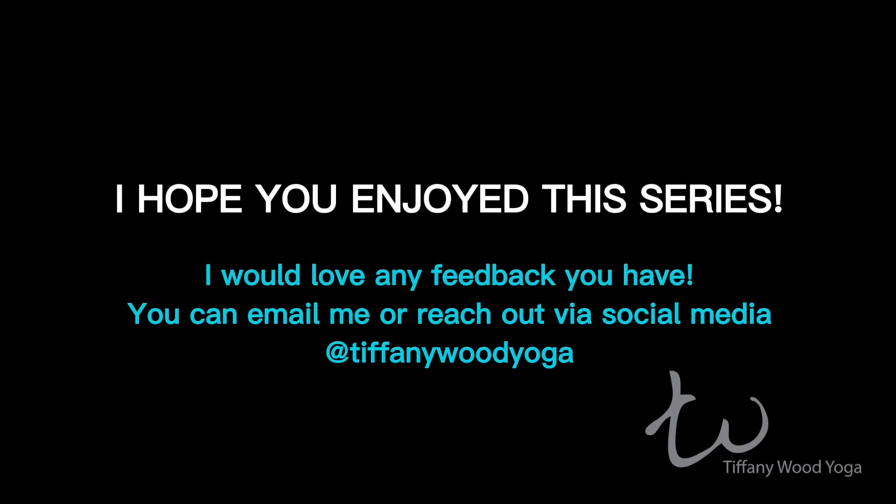Nice. Namaste. Thank you. Love you guys. Bye.